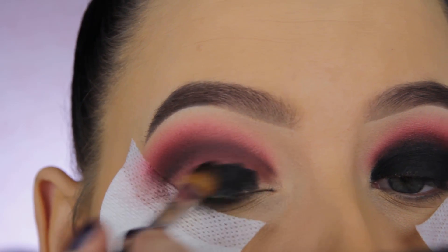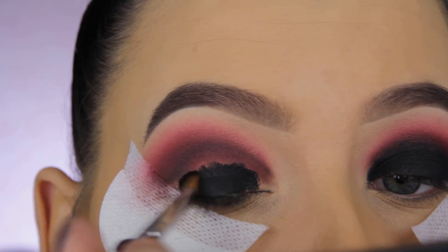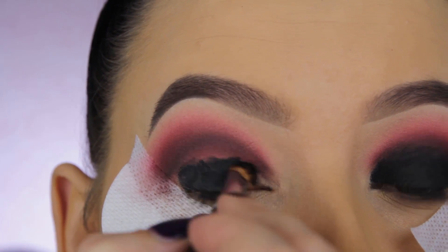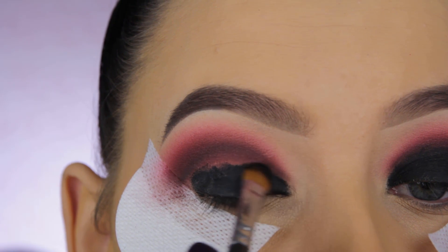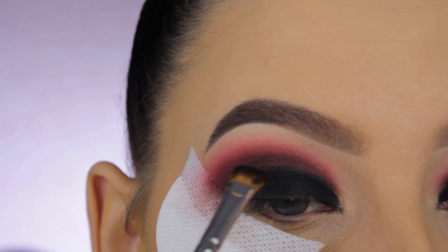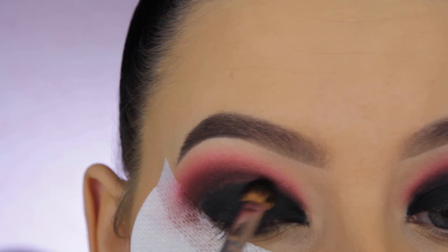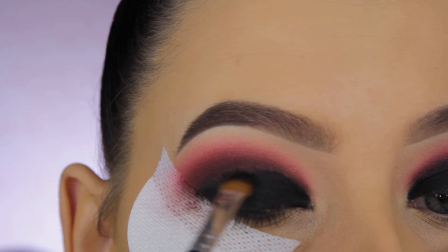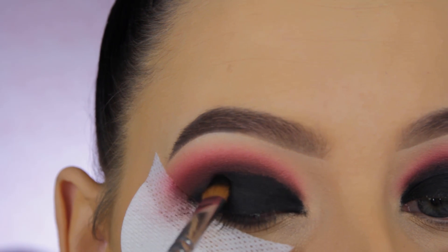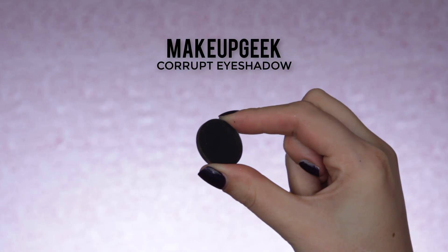Now I'm going in with the Inglot gel eyeliner and applying it all over the eyelid. I originally wanted to do a cut crease — normally I'd go in with concealer — but I changed my mind and went for a smoky eye. I never do a crease line when I do a smoky eye, only for a cut crease, so this video is a bit more complicated than it needs to be. I'll link some other smoky eye videos so you can see a simpler approach.